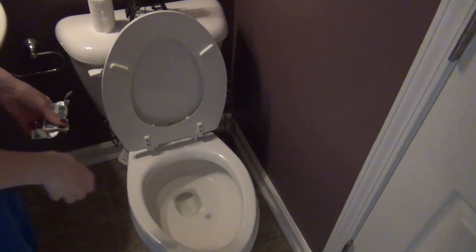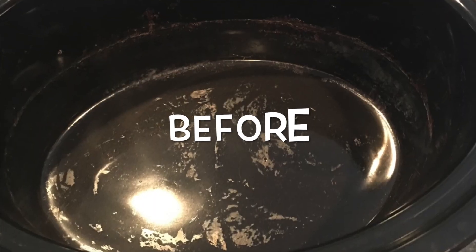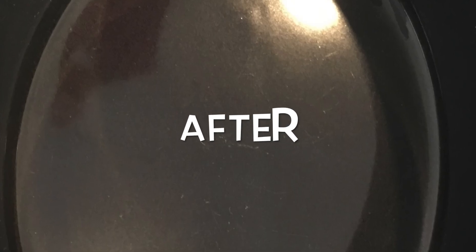Another weird and random Dollar Tree product you can use for cleaning are denture tablets. You can use them in your toilet — let them soak for a couple hours to get rings off. You can also use them in a jetted tub: fill the tub with hot water, put five or six tablets in, let it soak, and it will get grime and soap scum off and clean out the jets. I also use denture tablets to clean my crock pot — just fill it with warm water, add two tablets, let it sit for a few hours, and baked-on food comes off like magic.